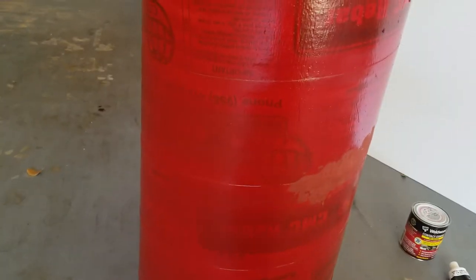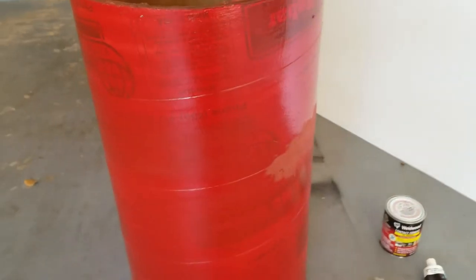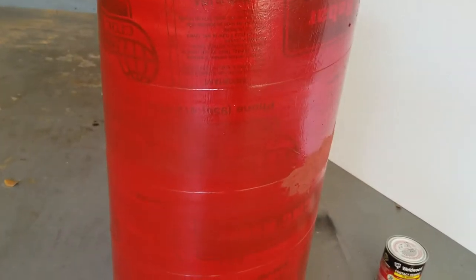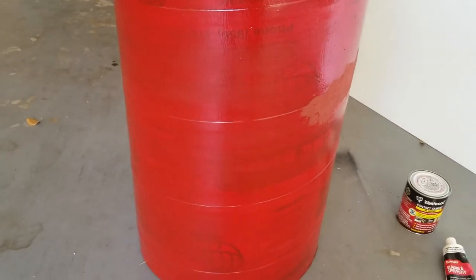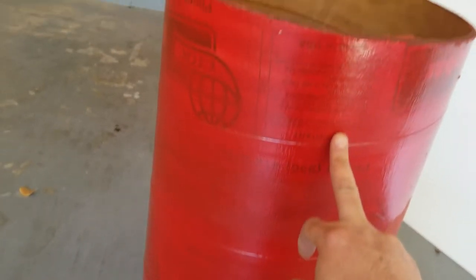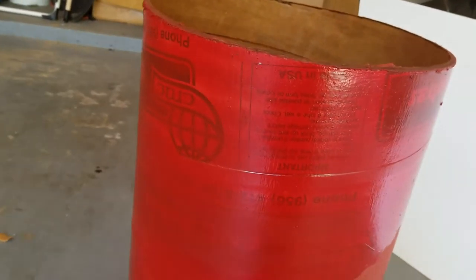Hey guys, Ramos Sanchez here. Some progress on my hollow chest table following the Jarex Builders Group. I decided to put a light coat of primer because I was going to bondo the outside — this Sonotube is a wrapped cardboard, that's how they're made. I already put resin on the inside and the outside and it's very sturdy.